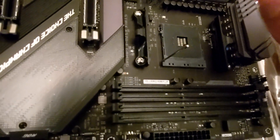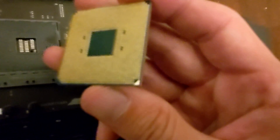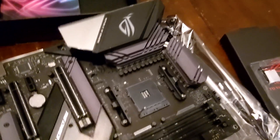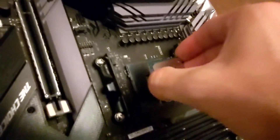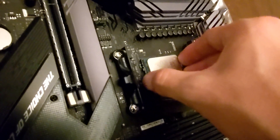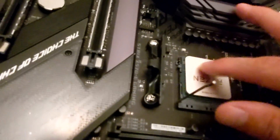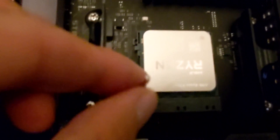Pins down. Does it say which way? Looks like yeah — it's got a little triangle in that corner and in that corner, so that means it goes like this. Is it slotted right? I'll push down gently. Okay, let's try to close this here.